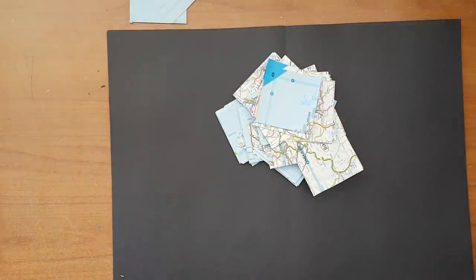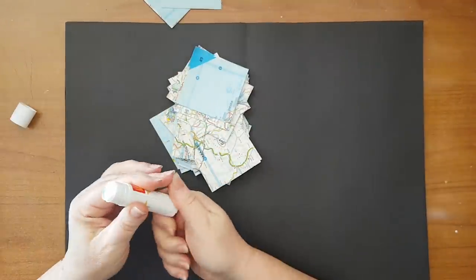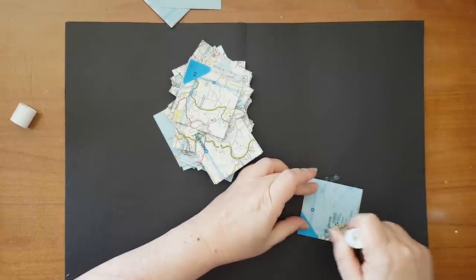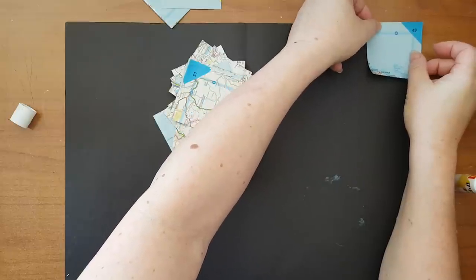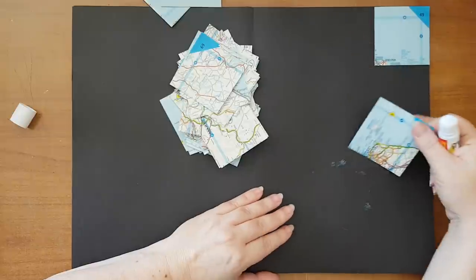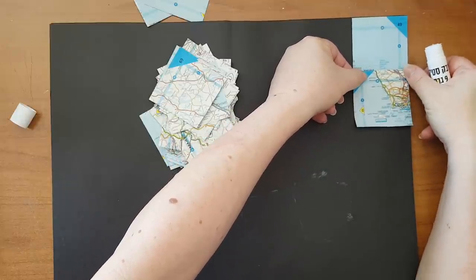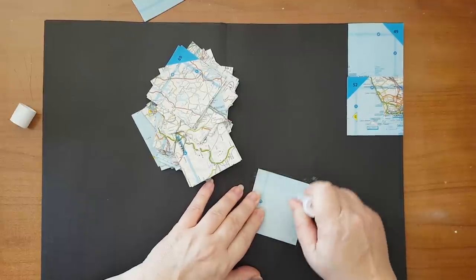I want to start by collaging them to my page. You can use a glue stick, you can use white glue, whatever you have. I'm going to start putting some glue — starting on this side where I want my focal image. By piecing and gluing all these pieces together I'm aiming for some interest and texture in the background. I could have just taken one sheet of map but I wanted more interest and texture.